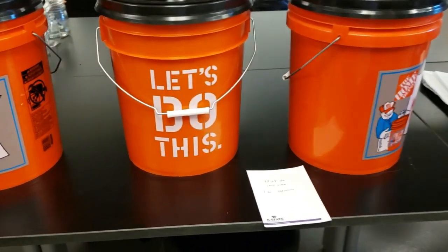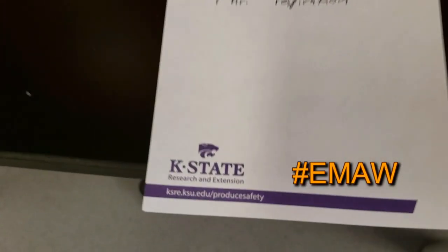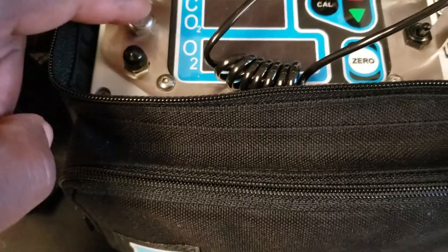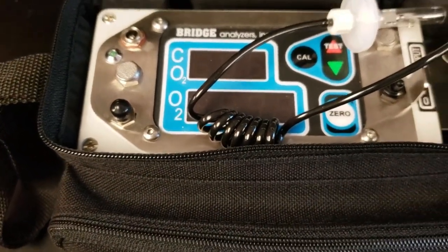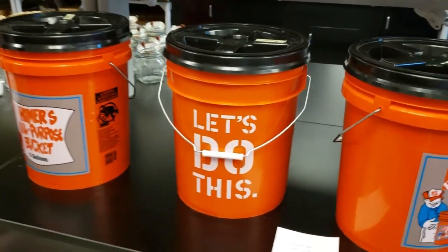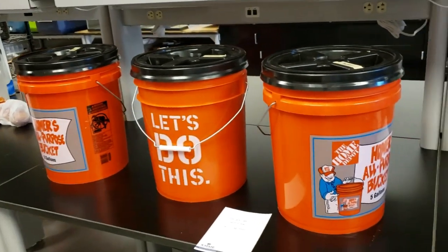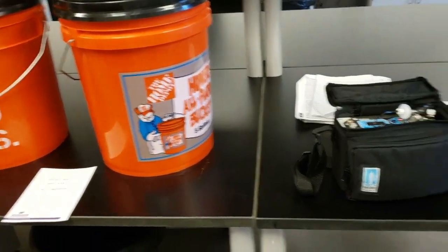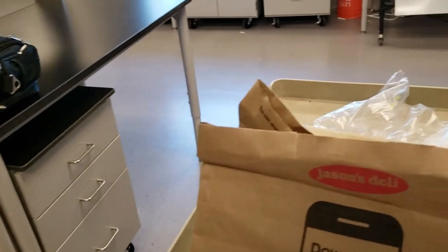Things are set. I will come back in one hour to measure respiration. Start time 10:25 a.m. This is the machine I'll be using to measure respiration — CO2 and O2, carbon dioxide and oxygen. Scientific, but as you can see we use basic stuff: run-of-the-mill Homer buckets from Home Depot, basic scale. Didn't have any paper bags, so this one came from Jason's Deli.